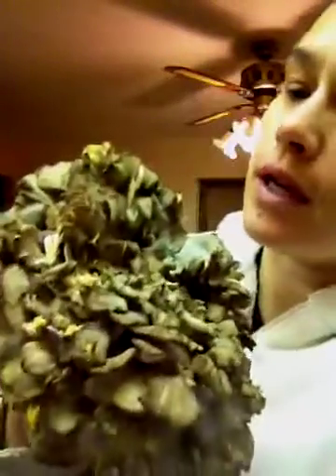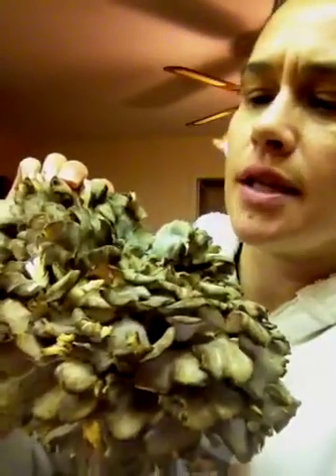Hi, this is Angela, your friendly mushroom huntress, and today we have Hen of the Woods polypore, which as you can see sort of looks like a huge artichoke. When I first got it, it was slightly more gray than it is now, but as it ages, it does age a little bit browner.